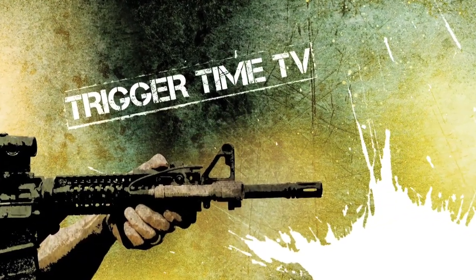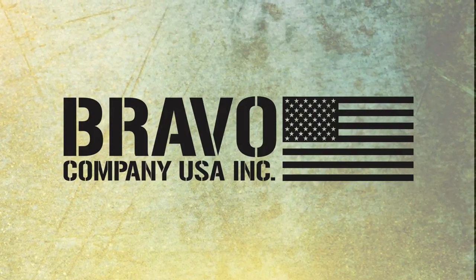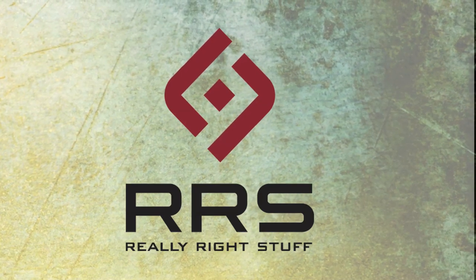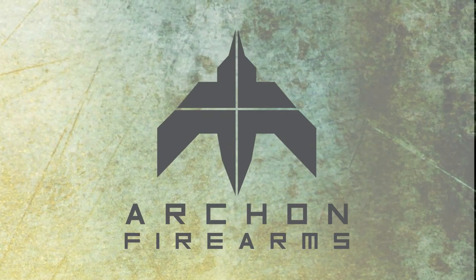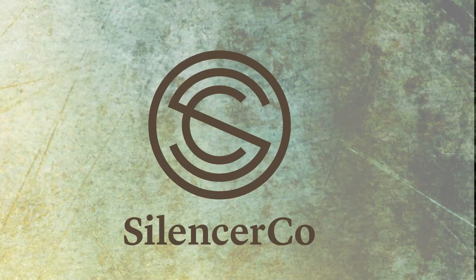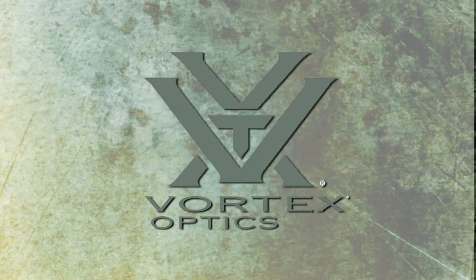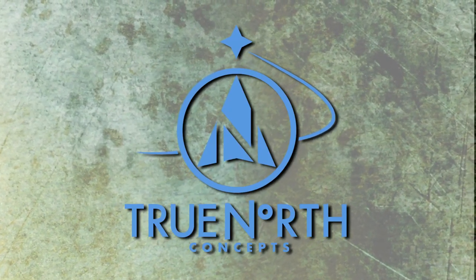Trigger Time TV is brought to you by Bravo Company Manufacturing, Bravo Company USA, Car Arms, Cheaper Than Dirt, Really Right Stuff, Deep South Tactical, Archon, Salient Arms, Silencer Co, Hornady, Kinetic Development Group, Spotter Up, Vortex Optics, Phone Scope, and True North Concept.